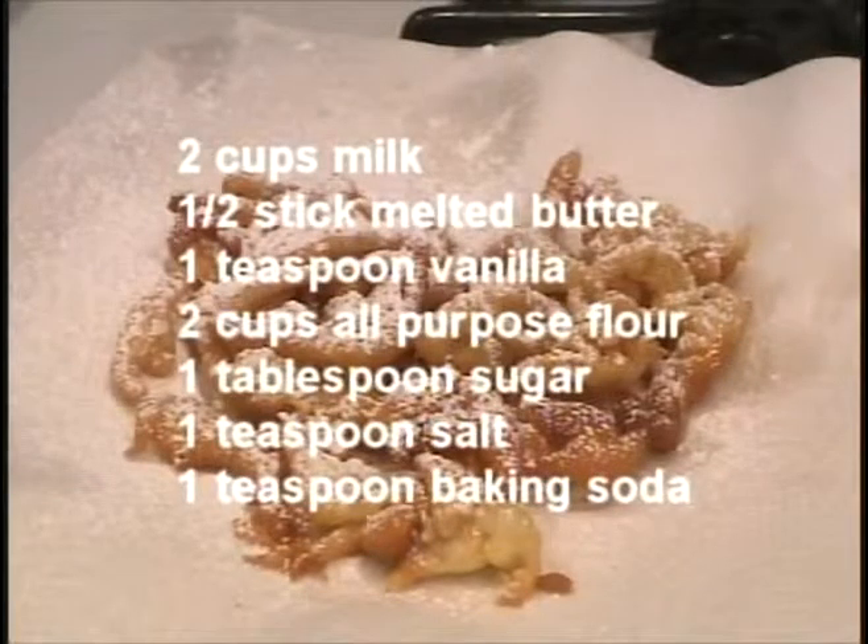For this recipe, you will need two cups of milk, a half a stick of melted butter, one teaspoon of vanilla, one tablespoon of sugar, two cups of all-purpose flour, one teaspoon of baking soda, and one egg, beaten.